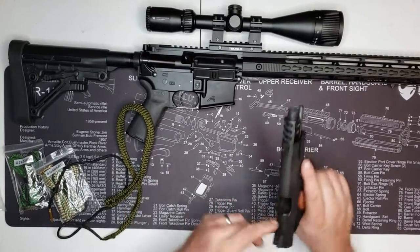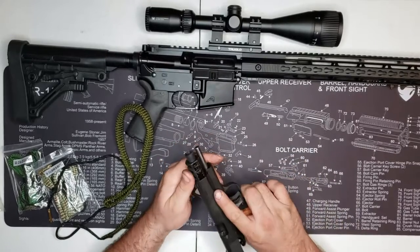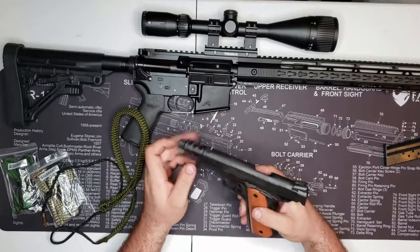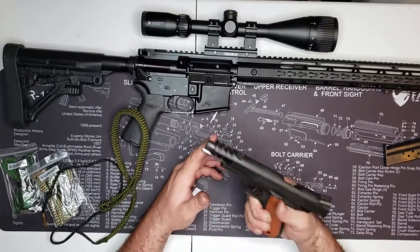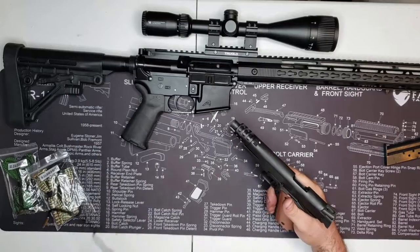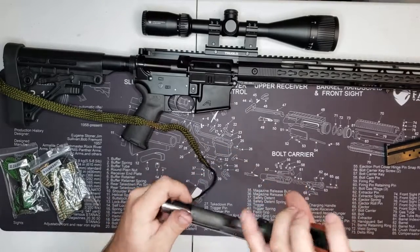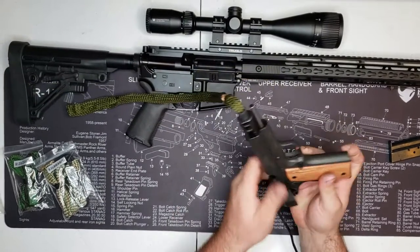Now the 1911 — I kind of hate cleaning it because it's so hard to break down with the compensator on the front. Yes it does work — everyone asks. Magazine's out. This one has a two-pound trigger, it's more of a competition gun. I know this one's filthy because I've run steel case through it. Let's do this.